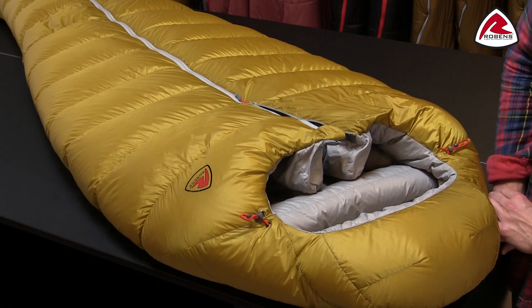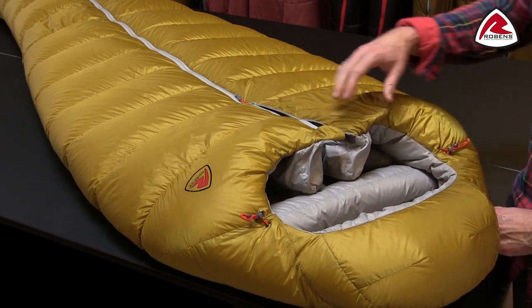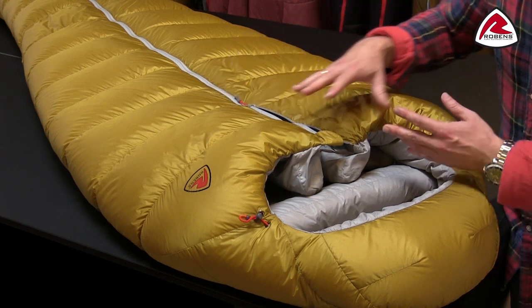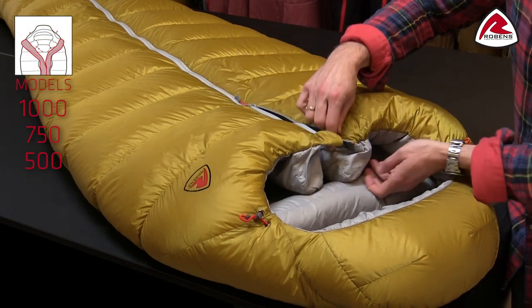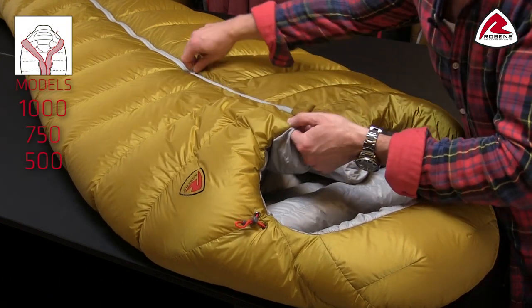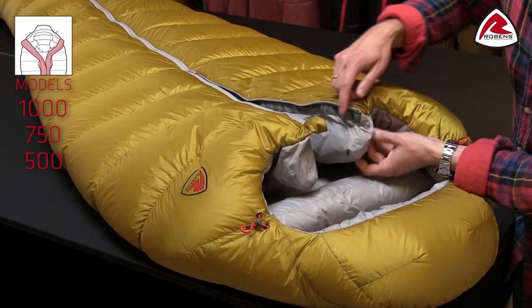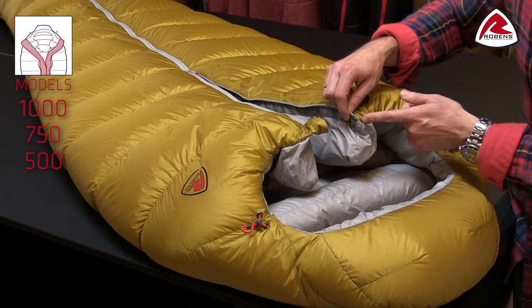What we have spent a lot of energy on is to make sure that you have no heat loss around the zipper, which can be critical with this construction. Inside you'll see that we have oversized double zip baffles stitched in two points — you'll have no cold spots at all.